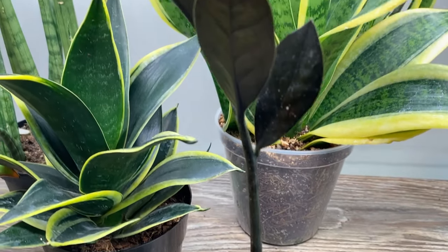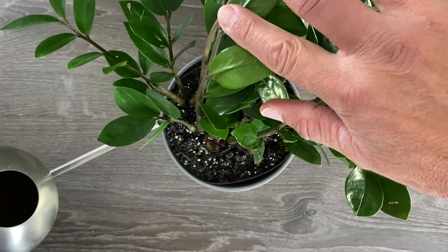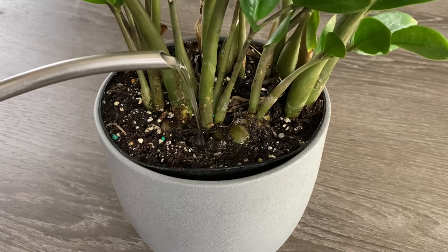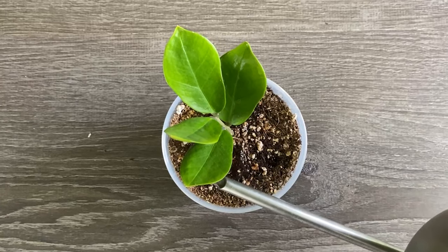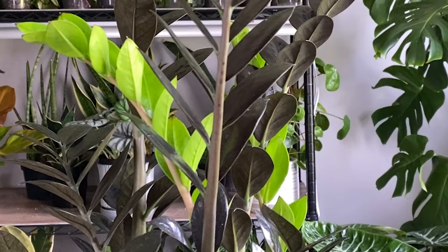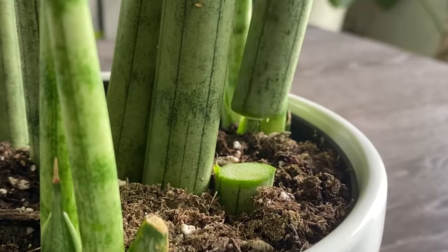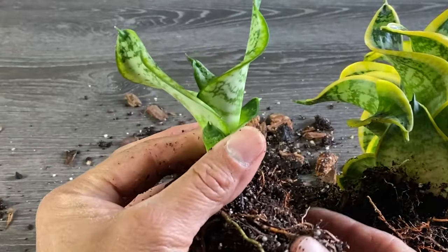The trick to keeping your ZZ plants healthy and thriving — and the number one reason plant parents kill them — is over-watering. To water this new division and even your more established ZZ plants, water them thoroughly either by top or bottom watering, then allow the soil to dry out completely before watering again. Don't be afraid to let them go dry a little longer; they'll thank you for it. Now that you're a pro at propagating ZZ plants, watch the next video to learn how to propagate snake plants.